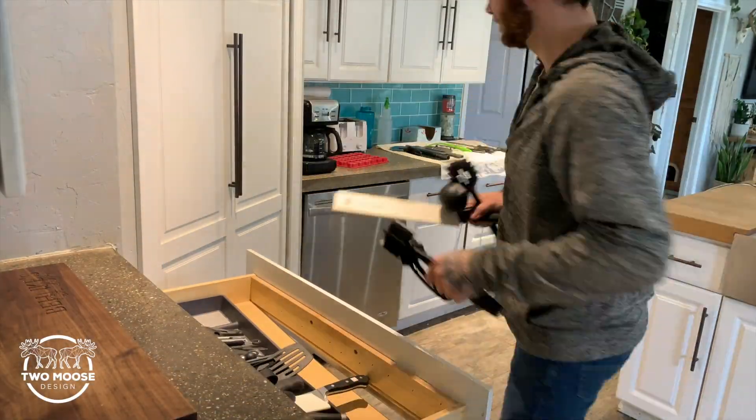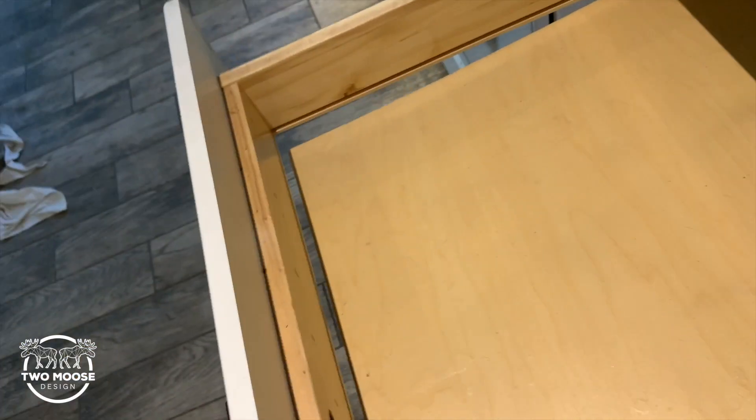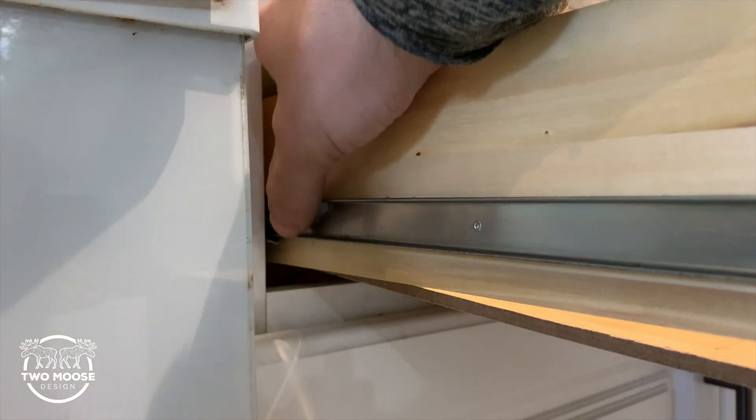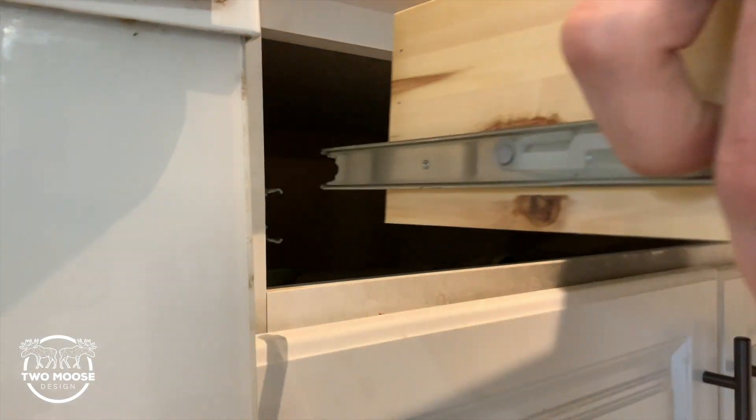Step one: empty the drawer. Pretty simple step here, and I have tried fixing this drawer numerous times. It just keeps re-bowing out and popping out of the grooves, so I'm just going to make a new one. Most drawers have this simple little button here — you just apply pressure and pull out evenly and it comes out pretty easy.